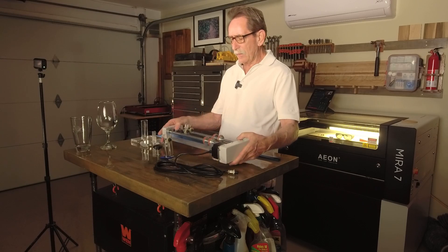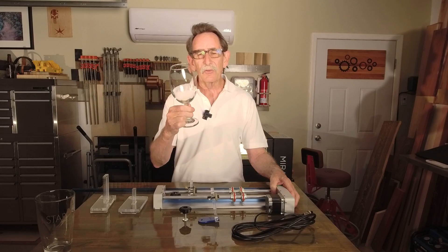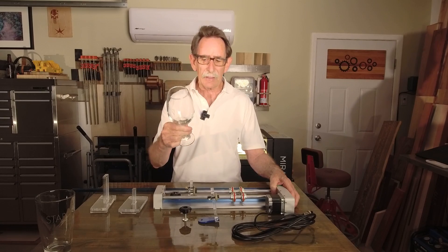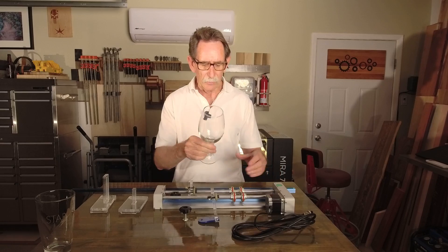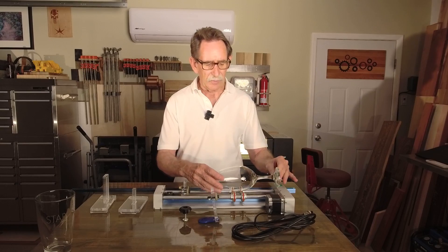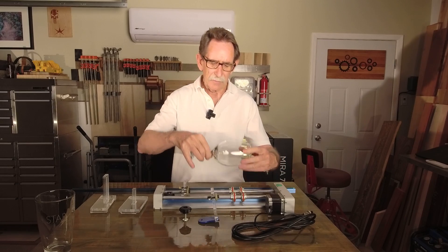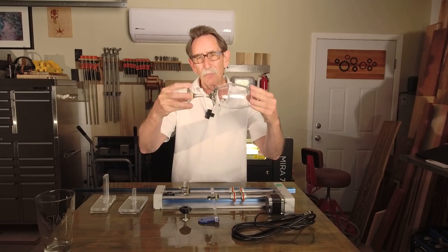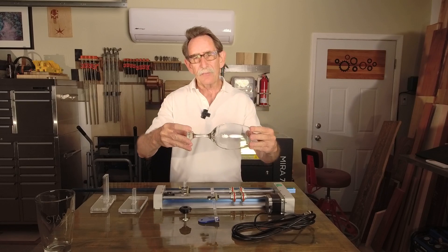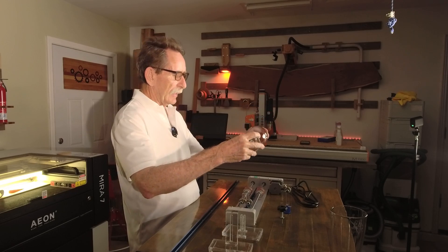I started to look at this and one of my neighbors came over — they wanted some glasses engraved for a friend for their wedding. I said, let me see what I can do. If you're looking at this in its simplicity, how are you going to level it out? The weight of one end of the wine glass is always going to draw down and pull it out of the plane with the laser head.